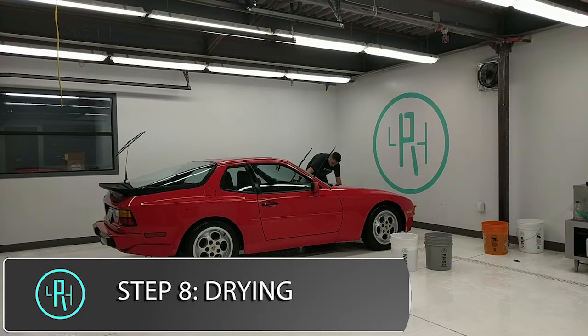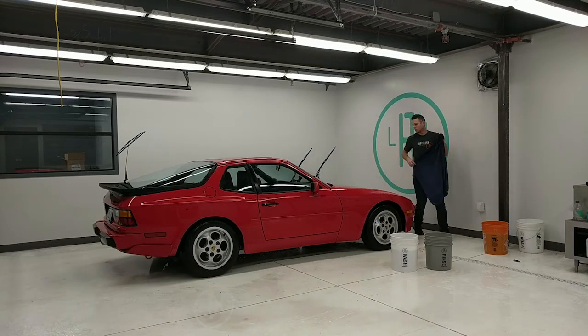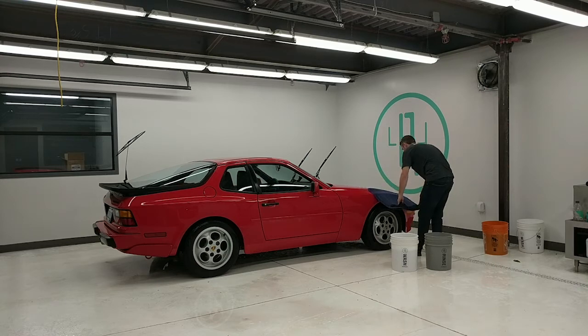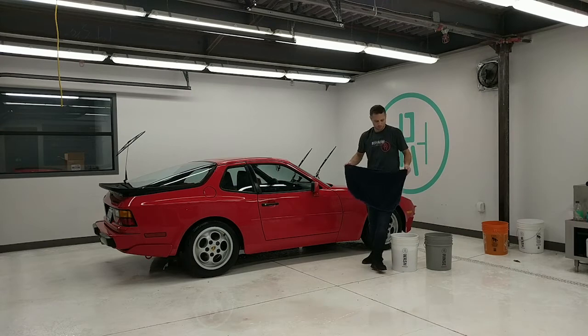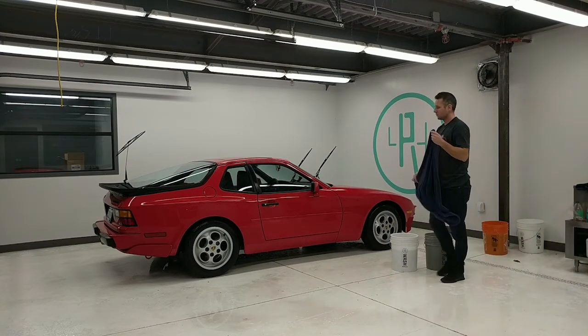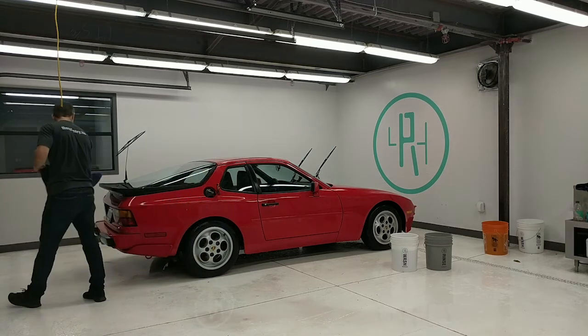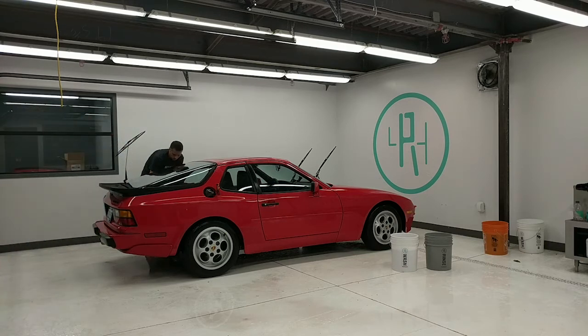Here we're doing the drying process using a Gion Silk Dryer Towel — the large one. The general approach is not to rub the surface until it's dry, but to drape the plush side of the towel onto the surface, let it wick up for a couple of seconds, then slowly drag it off toward another wet part of the surface. A common mistake with drying is that people really try to scrub the surface dry, and that's where you introduce a lot of swirl marks and surface marring that you end up having to polish out later.